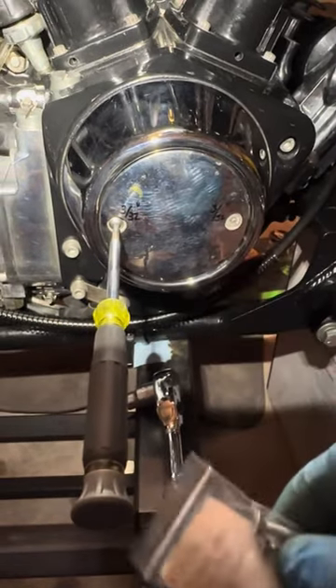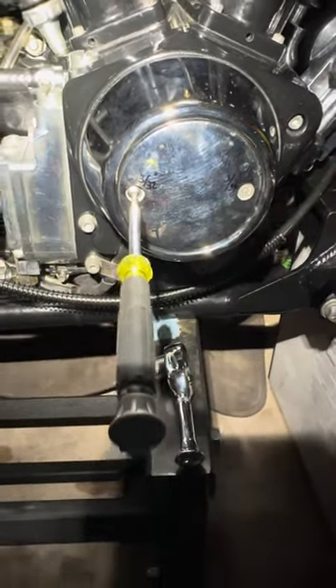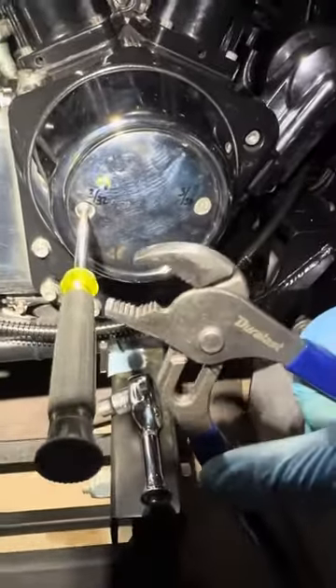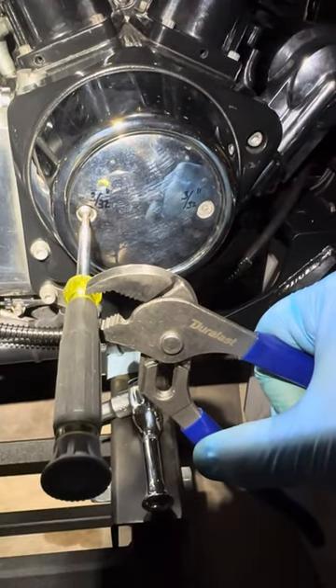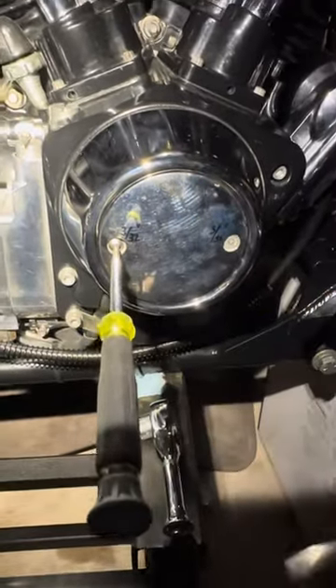What I did was I took this Star Torx screwdriver and I tapped it in with this hammer. Then I grabbed these pliers, grabbed it from here while pushing in, and I untwisted it and it came off.